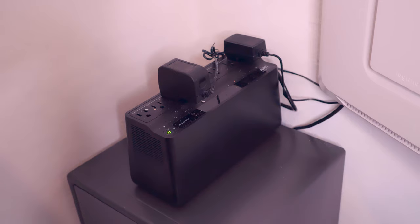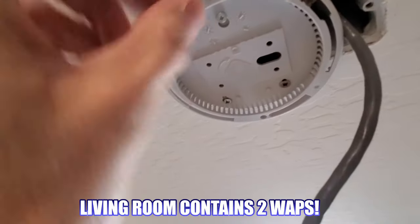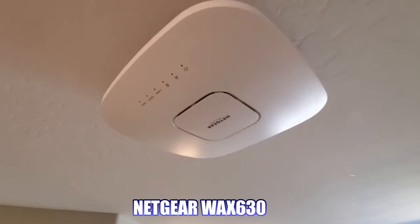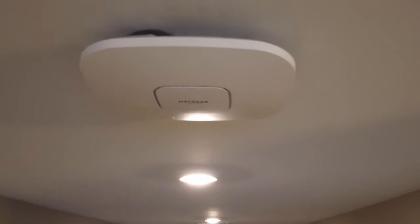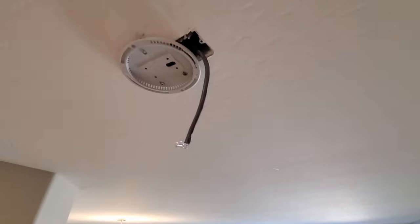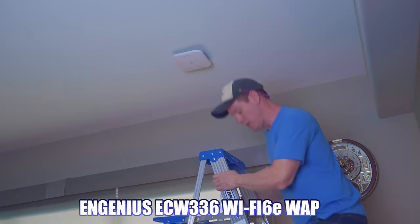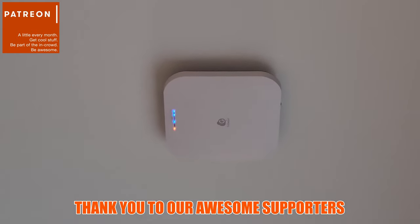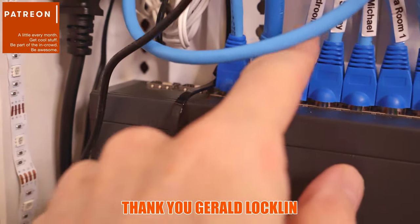Going outside of the network panel, we have a backup power supply. Heading into our living room, we have two WAPs installed in the ceiling. This access point is the Netgear WAX-630 Wi-Fi 6 AP, which connects to our Ruckus ICX switch and is powered by PoE. Our second access point is the Ingenuity ECW-336 Wi-Fi 6E access point, connected to our TP-Link 8-port switch and powered by PoE+.